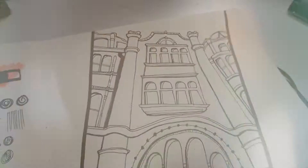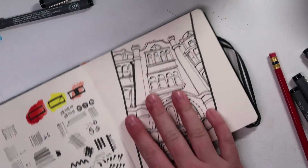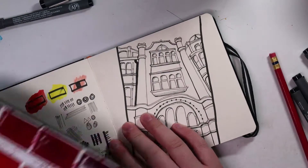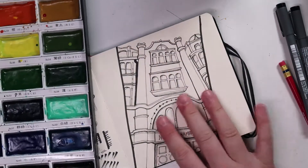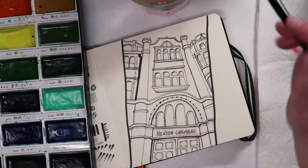This is the finished linework — it's not perfect, but it's just a little doodle to test out the equipment. I really need to get back into practicing buildings because I love drawing them, but right now my hand is really hesitant so a lot of the marks come out a little wibbly-wobbly.